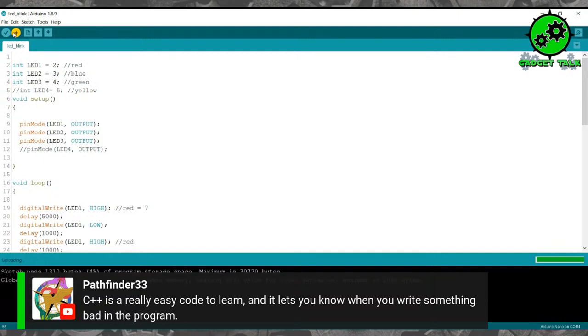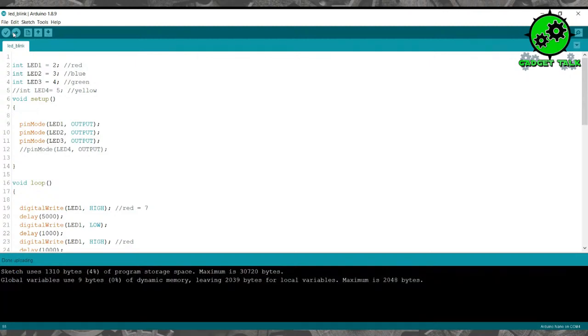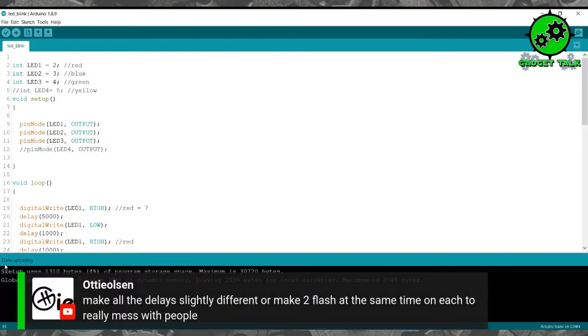C++ is really easy code to learn and it lets you know when you write something bad in the program. It is relatively easy to learn — a lot of people get intimidated by it, but it is probably one of the easier codes to learn among all the different languages. Adi Olson is saying make all the delays slightly different, or make two flash at the same time on each to really mess with people. Yes, and really you can do whatever you want — we're just trying to show you a basic way to get you going.